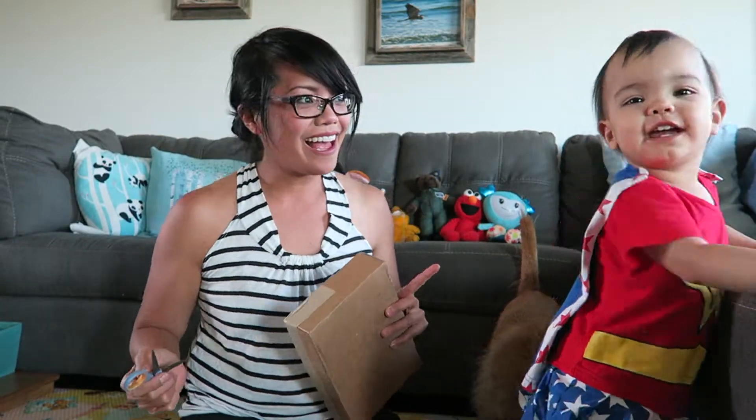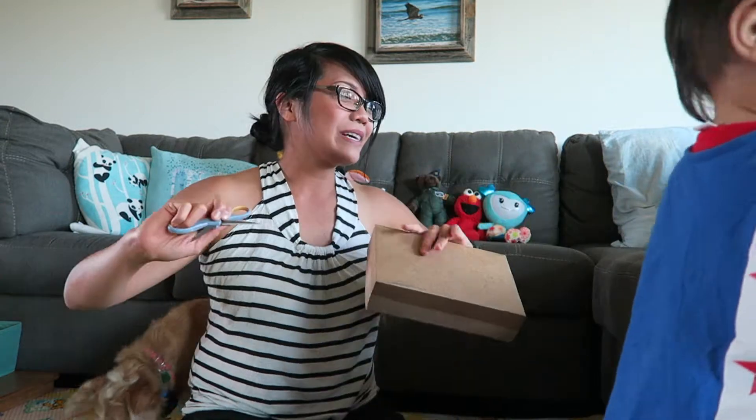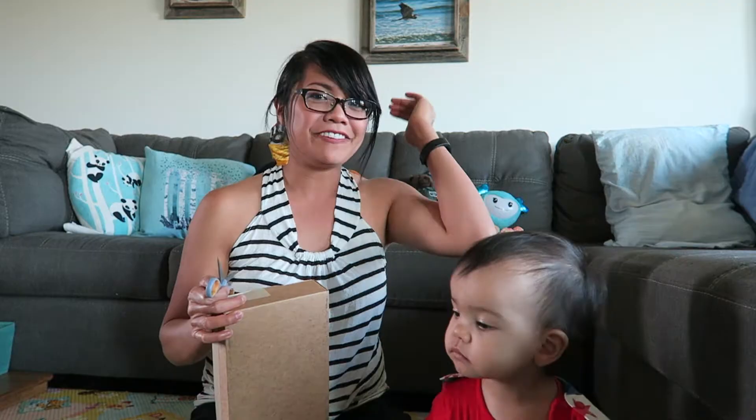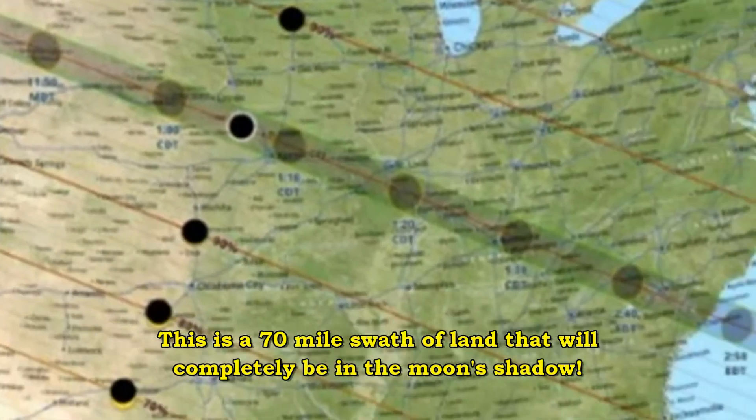Today is July 28th. In 24 days it's going to be the Great American Eclipse — a total solar eclipse traveling all the way across the contiguous United States. For most people in the U.S. it's going to be a partial solar eclipse, but if you are in the path of totality, which goes from Oregon to South Carolina, you will see a total solar eclipse.